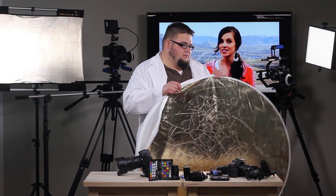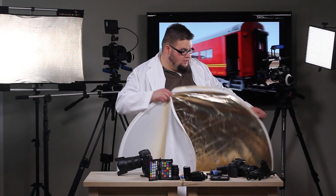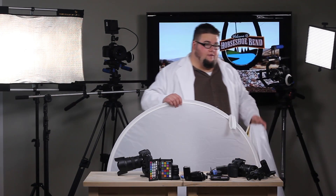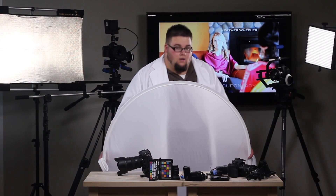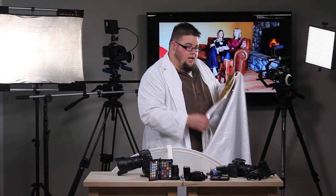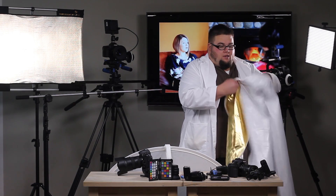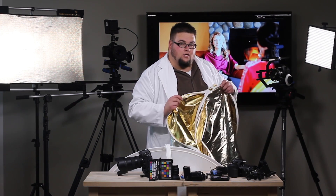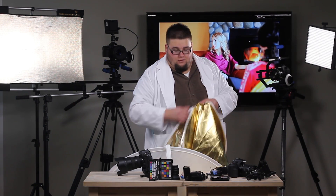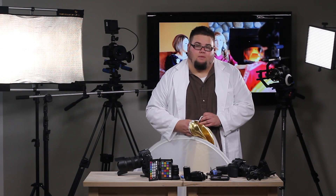Now for the fun part — we're going to undress this thing. The Multidisc from Photoflex actually unzips entirely to reveal your other three surfaces. The core of the system is a white diffusion panel, which is great especially if you've got bright sunlight and you need to block some light from the sun. The other two surfaces are a white and a gold. So you have your silver and soft gold on the outside; flip it inside out and now you have a white reflector and a gold reflector. They simply zip right back on how we took them off.